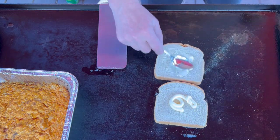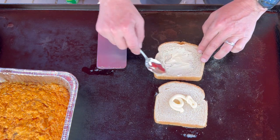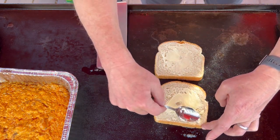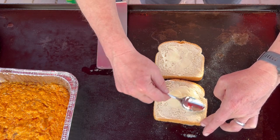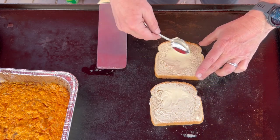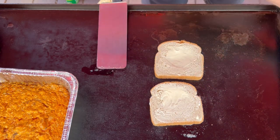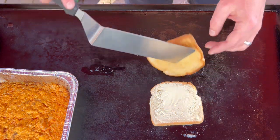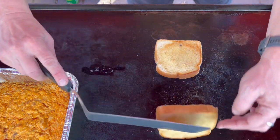While that bread is toasting on one side, we'll go ahead and spread some of that Duke's mayonnaise on the other side. By the time we are done spreading this mayo, it should be just about time to flip over that bread. When we flip this over, it's not going to be too crispy — it'll just be slightly golden brown around the outer edges, almost like a little buttery or mayonnaise coating on the inside of that sandwich.